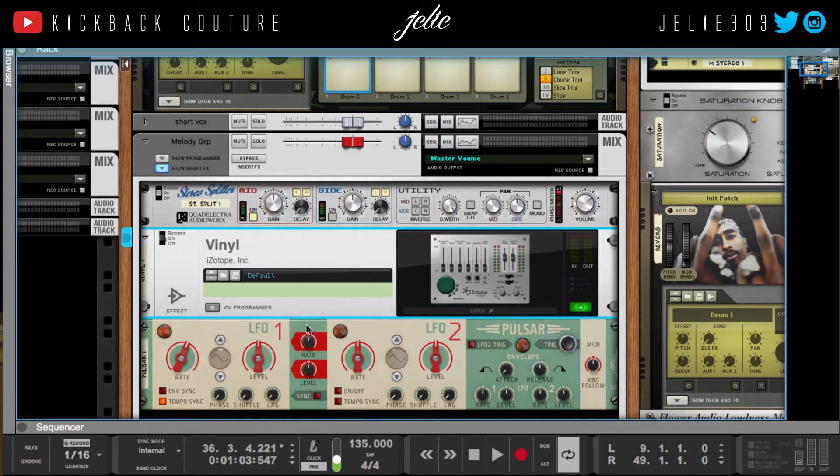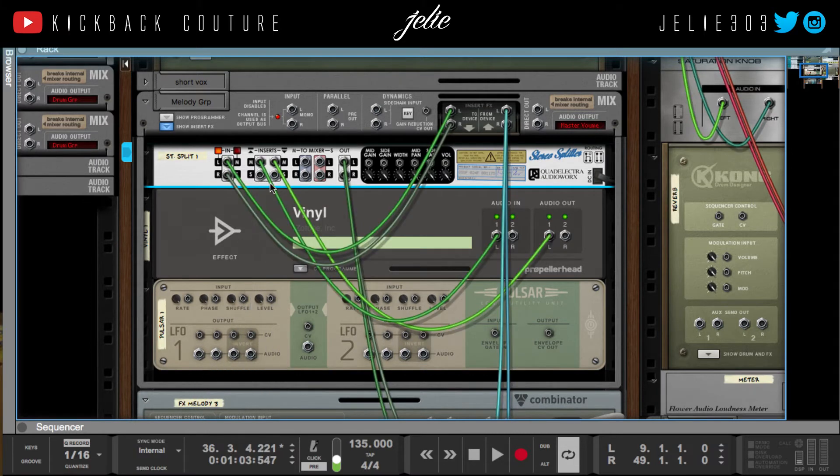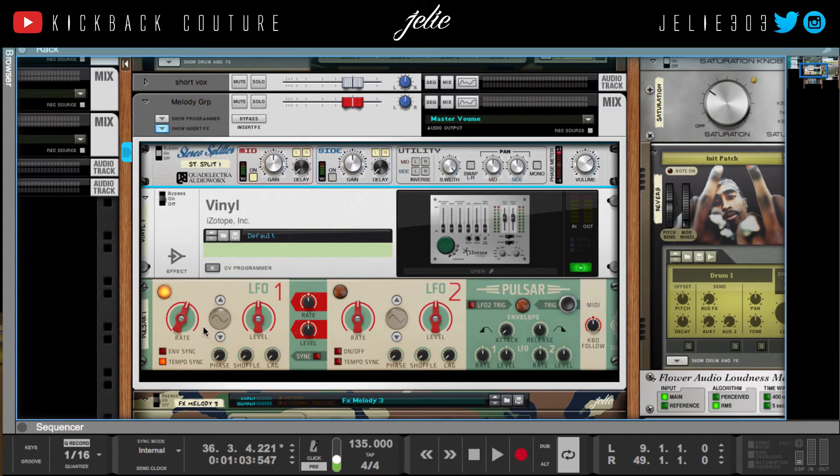For my next effect, I'm gonna flip the rack right back over. I'm gonna take this side out and put it into — actually, I'm gonna take this side and put it into LFO number one. And I'm gonna solo this side.